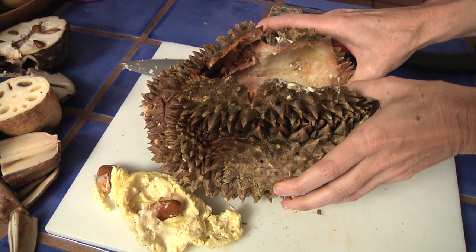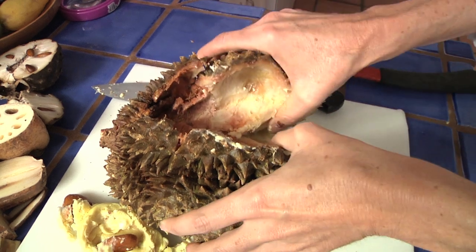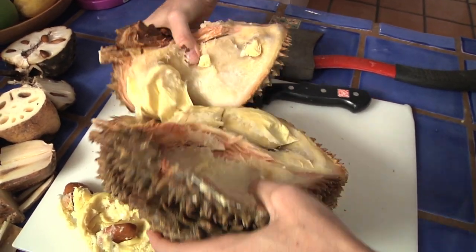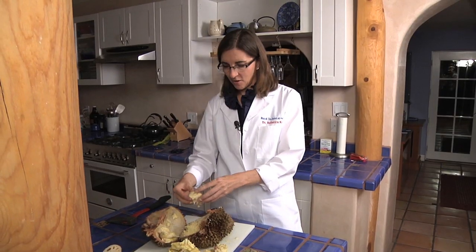Let's see if that's what happens all the way through it — if I can just rip it open. Really tough to open. Yep, that's what's inside: a bunch of these seeds.